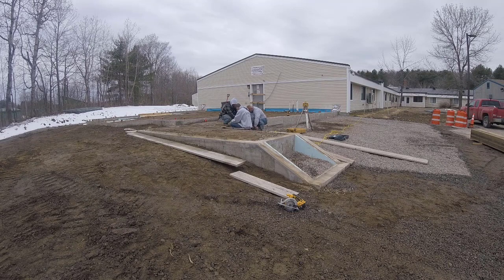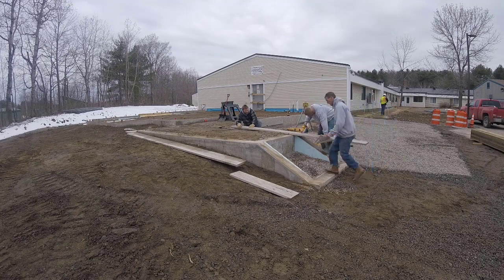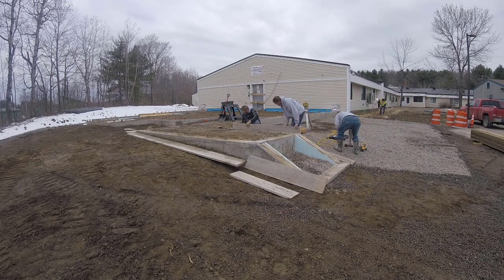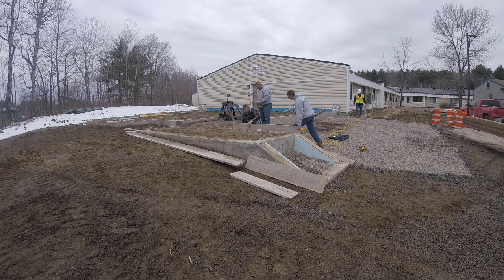So this is what we do first. When we put these boards on we're going to be forming up around this frost wall, and the first thing we got to do is anchor the boards to the concrete. We do that by using a special type of screw where we drill through the board into the concrete and then screw the board right to the concrete.